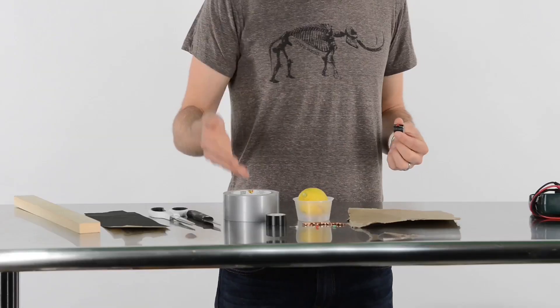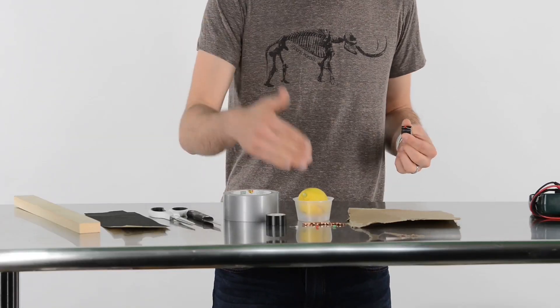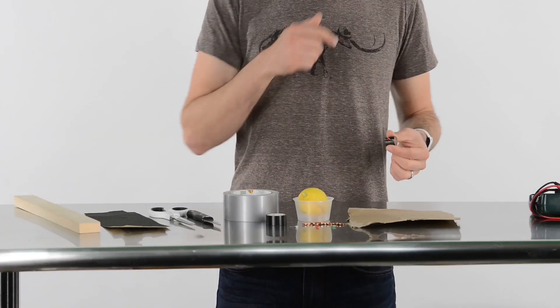This is Dave Mosher, products editor for Popular Science, and today we're going to be building a self-powered holiday light using some tape, LEDs, pennies, lemon juice, and cardboard.